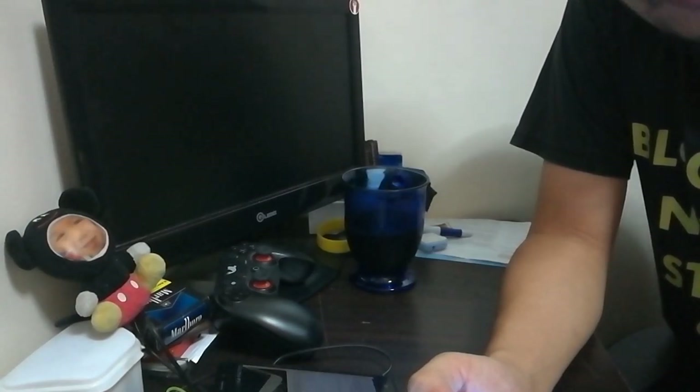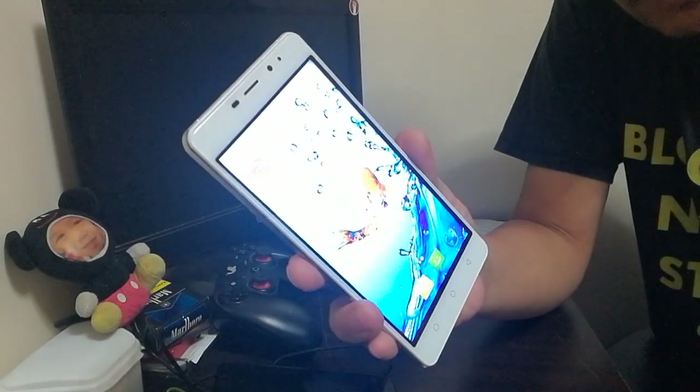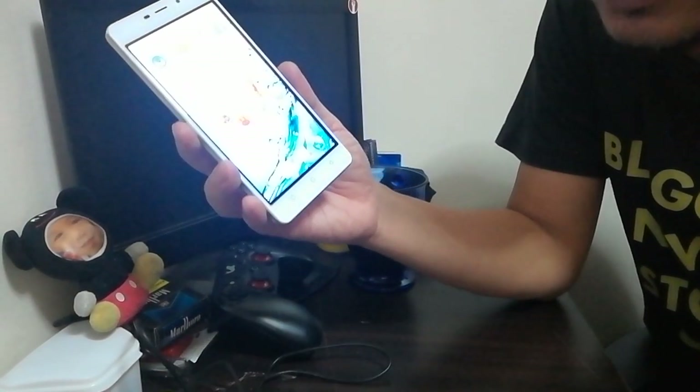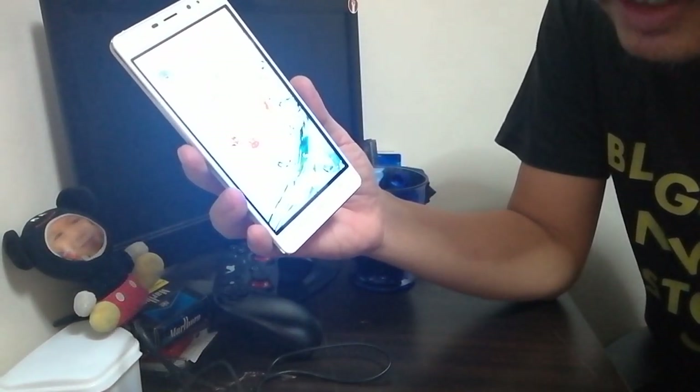Hi guys, good afternoon, this is Ron again from wapinas.com and we're doing the review for the Kata C2. We finished with the unboxing and initial impressions last week or two weeks ago, so now we're doing the full review. Just a quick recap about the specifications for the Kata C2.